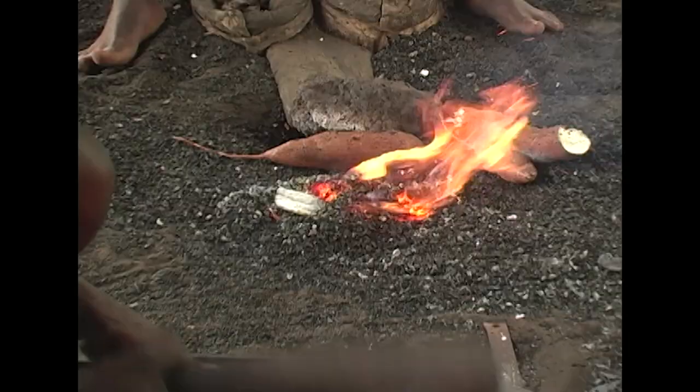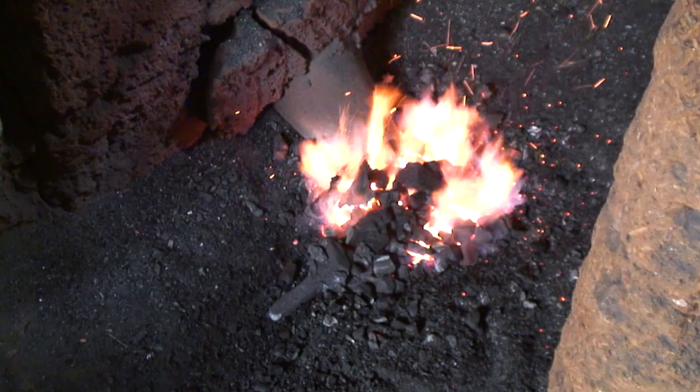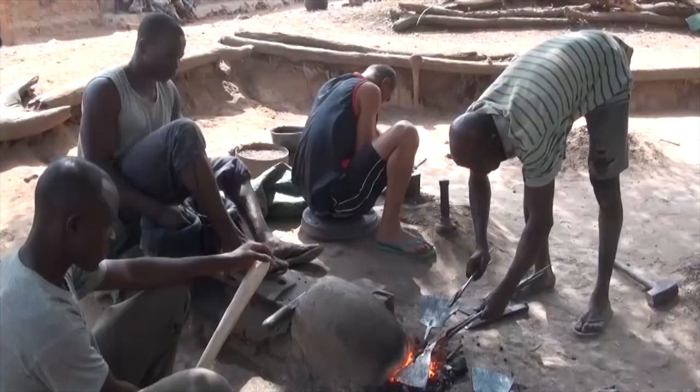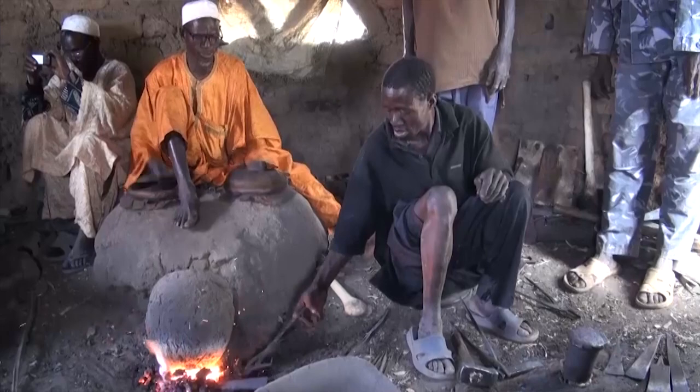The fire being in close proximity to where the smith is sitting allows the heat to be easily accessible. Having it surrounded by earth also tends to direct the charcoal's heat toward the center of the fire. It acts as an insulator so it keeps the fire burning very, very hot, uses less fuel, and is able to get the iron up to proper temperatures much quicker.